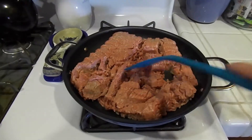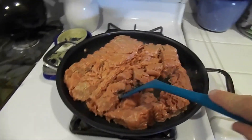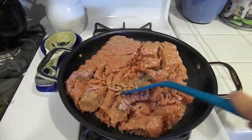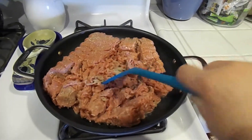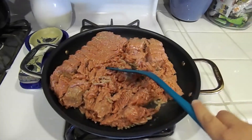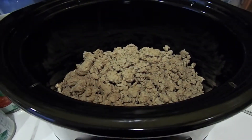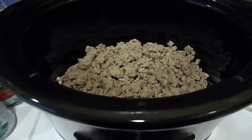We're going to start by browning some ground turkey. For this recipe it's only one pound, but this is actually three pounds of ground turkey — I got a really good deal this week on a three pound pack, so I decided to cook all of it and divide it into three parts for other recipes. I've cooked the ground turkey and put one pound of it in the crock pot.